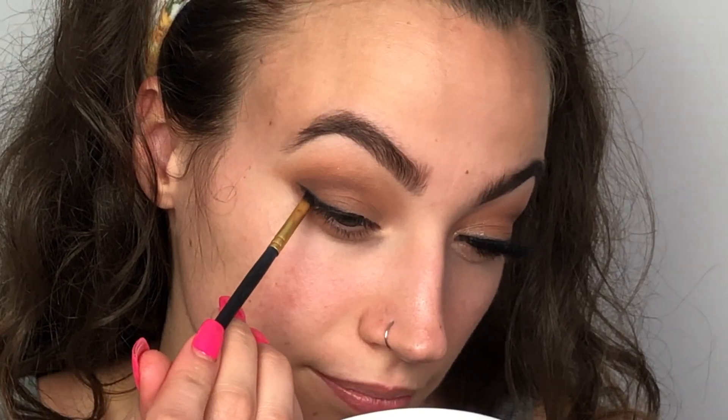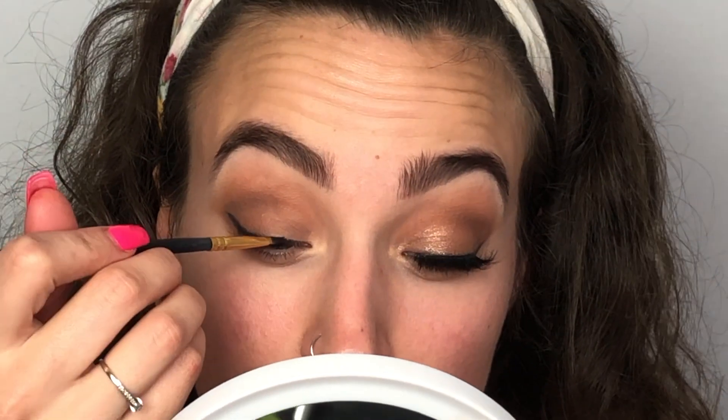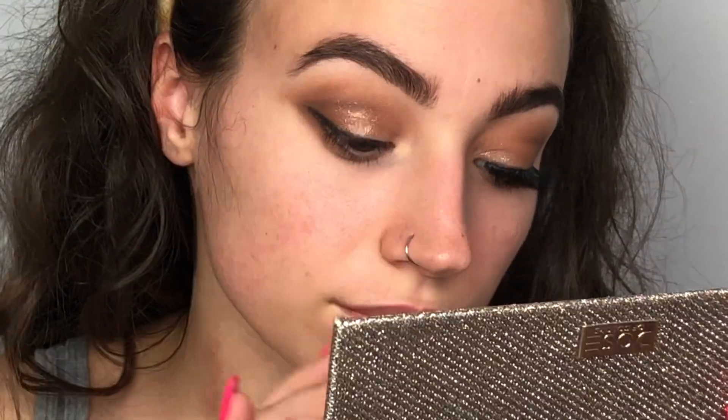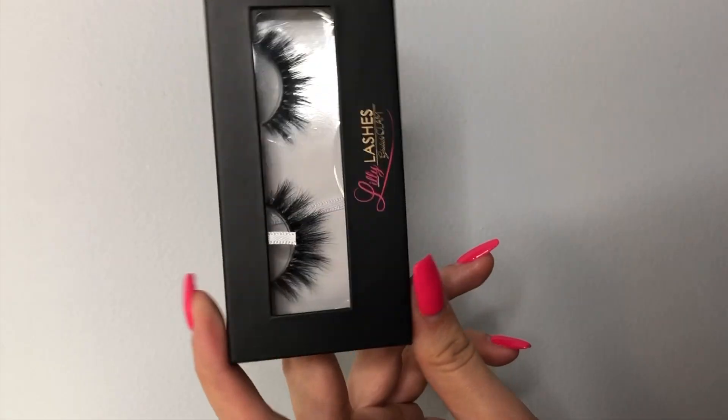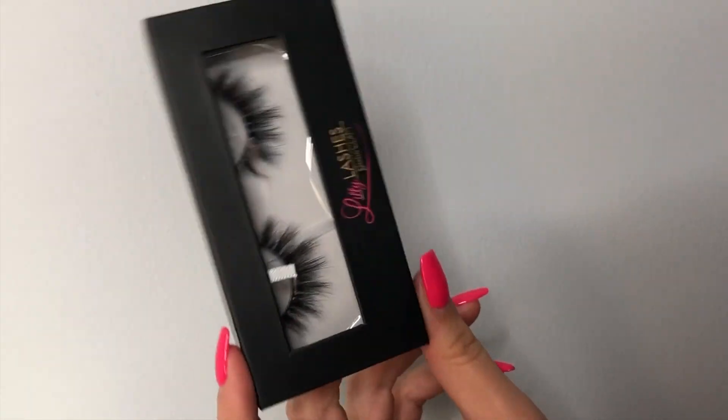Then we're going to use the colors Necessary and Churro again just to further blend it out and deepen it back up. Then we're going to use the Tartiste Clay Paint Liner in black. Going in with our finger, we're just going to be putting the color Just a Kiss over the top of our shadows. Then we're going to be using the Lily Lashes in the style Miami — these are the faux mink ones. With the tapered blending brush, I'm going to take Churro and Necessary and go back in to deepen up our crease without bringing it down onto the lid space. Then with Basic, we'll blend out the upper edges of our crease underneath the brow.